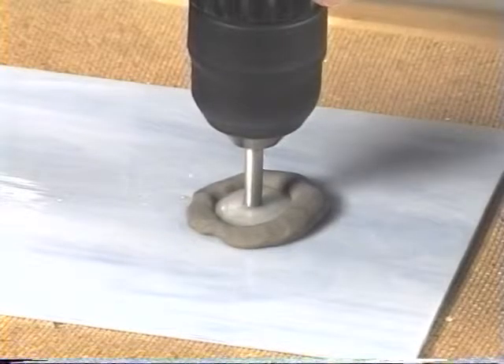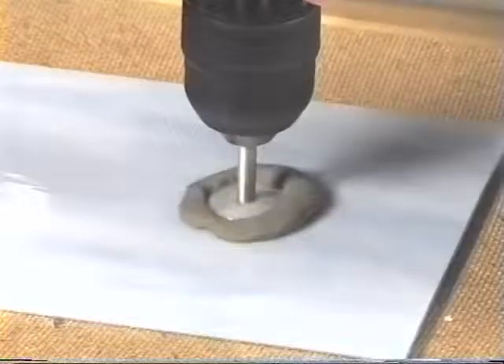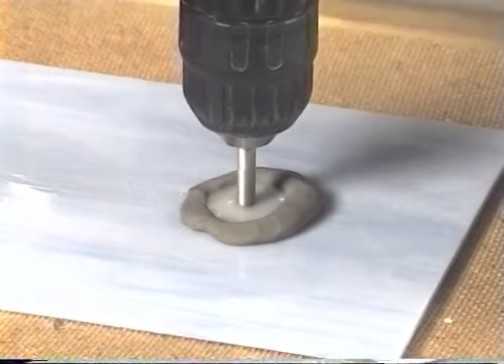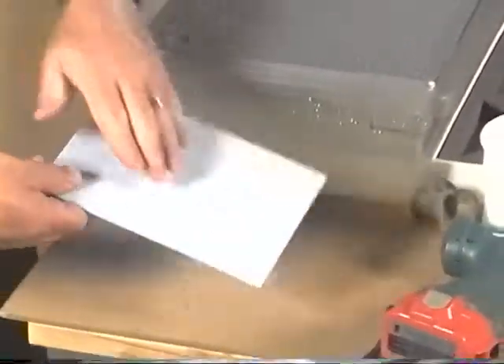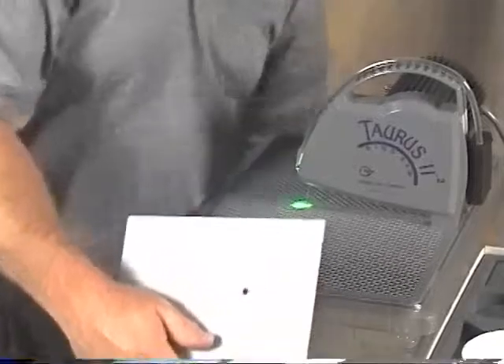It doesn't take too long. As soon as the piece jiggles like that you know you've gone through, and you're ready to do your center cut. And that's the way we drill a hole.